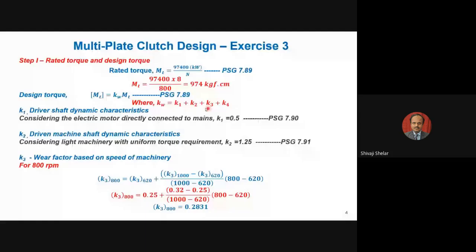The design torque is calculated as M_T_design = K_w × M_T, where K_w is a combined factor depending on various parameters. There are four factors: K1, K2, K3, and K4.